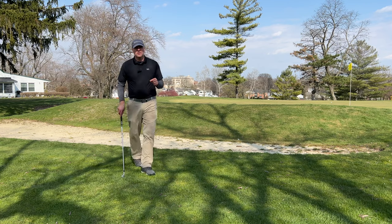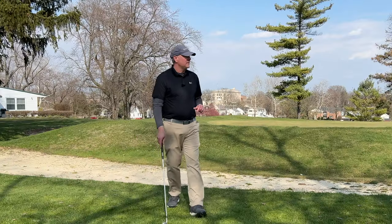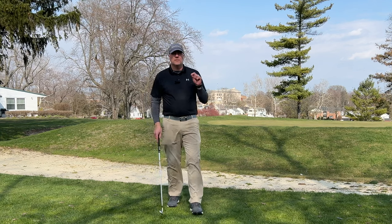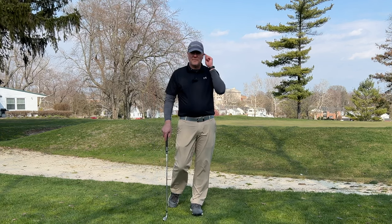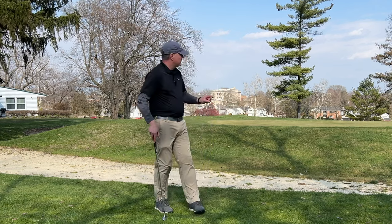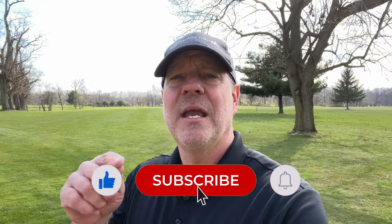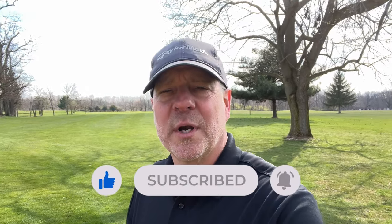So there are multiple ways to play this shot. The flop shot is definitely the most difficult. But the key here is to make sure that you've made the best decision to make the easiest shot for you, so that way you end up on the green. I hope you enjoyed this Lessons with Lemon. Please like, subscribe, and comment below what you're working on in your game and what you'd like to see in an upcoming Lessons with Lemon. Thanks for hanging out with me, guys. Have a great day. Cheers.